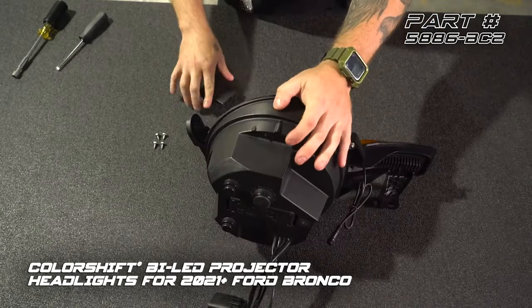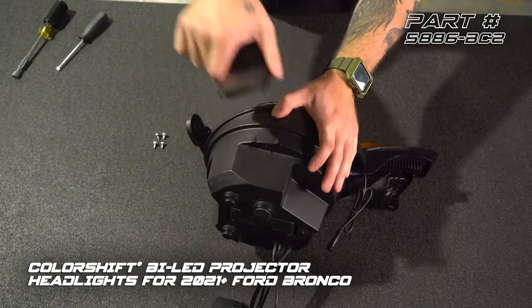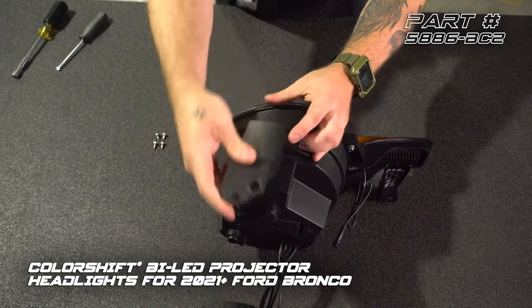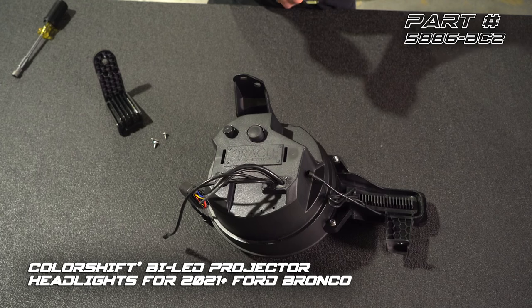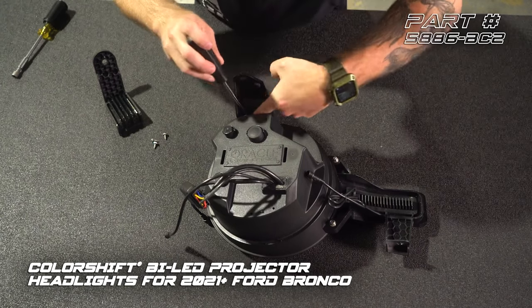Next, we're going to install our top mount. You'll notice there's a guide pin here — you can match that up with the center hole. Set this down on its face and we're going to use two of our smaller Phillips screws.